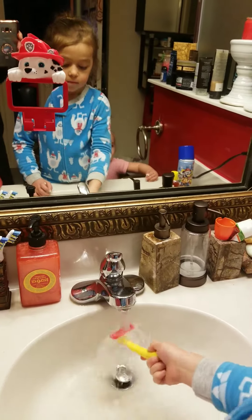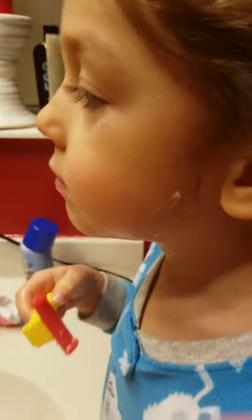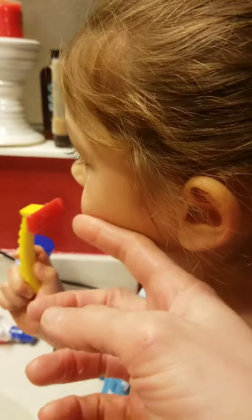How does it feel? Good. Let's see — does your face feel like a baby's bottom? Ooh, let me feel it. That's soft!